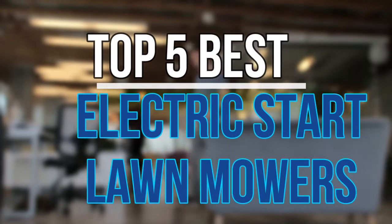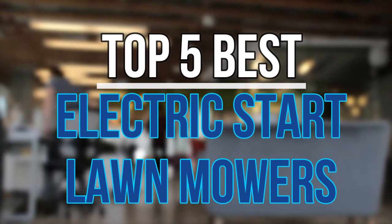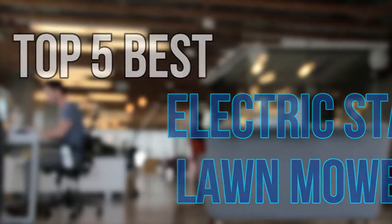Hello guys, today in this video we are going to help you find out the best electric start lawnmowers on the market. Let's get started with the list.